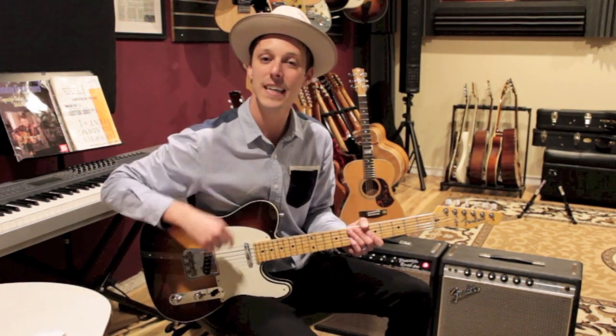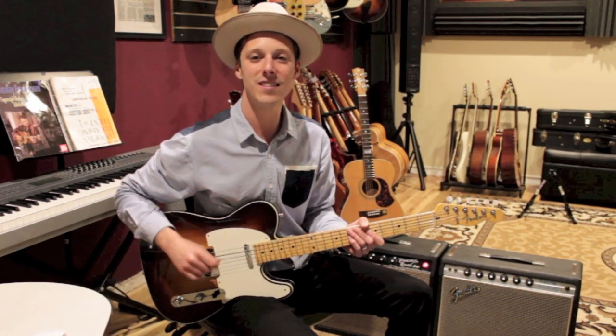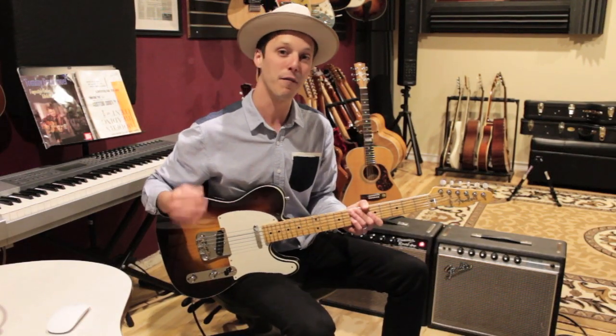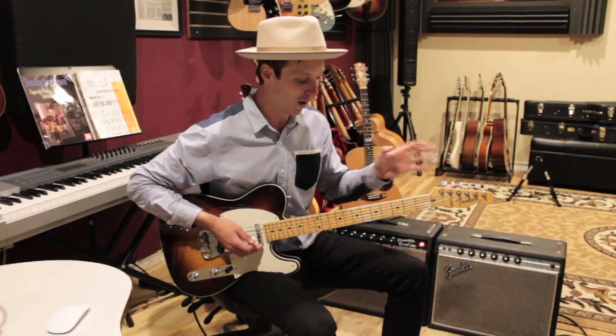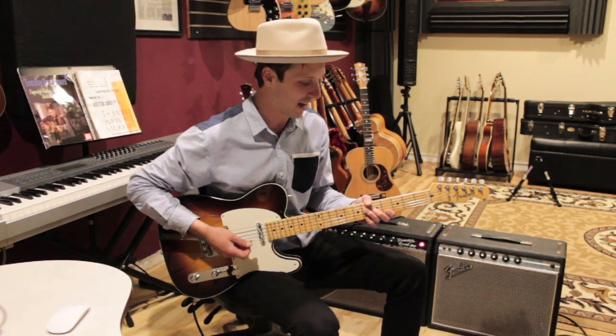You can get a free PDF in the description below all about soloing. Check that out. With that said, let's get into the lesson. This tune is basically based off of four bars of music with a couple other rhythm hits that we're gonna talk about. Like at the very beginning it starts off like this.